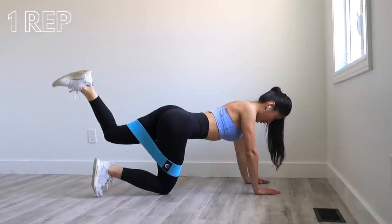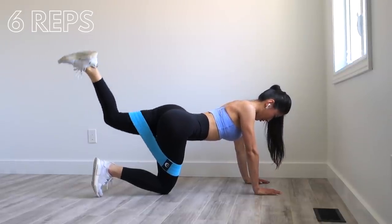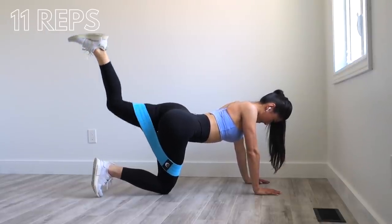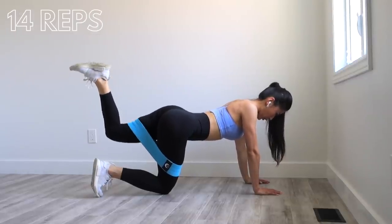I love this exercise because it's so easy to feel your booty activating and firing up. It's a great exercise to either start with, put in the middle of your workout, or use at the end as a killer booty burner.